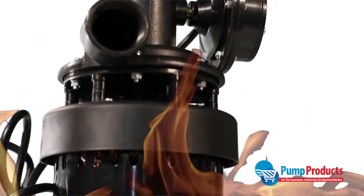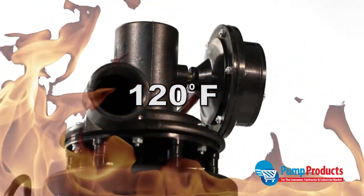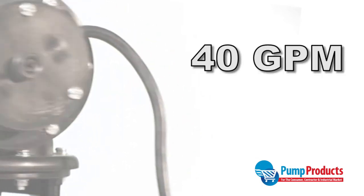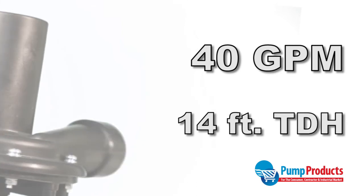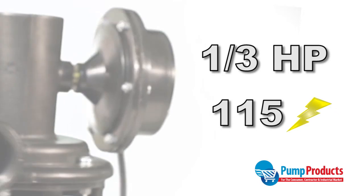Thermoplastic pump housing can stand intermittent liquid temperatures at up to 120 degrees Fahrenheit. The pump also runs quietly with strong performance factors of 40 gallons per minute and a total dynamic head of 14 feet, while the motor operates at one-third horsepower and 115 volts.